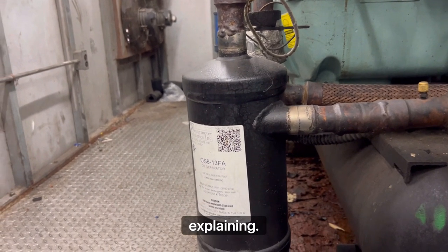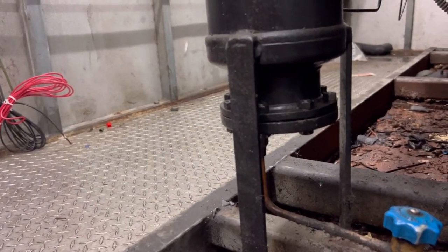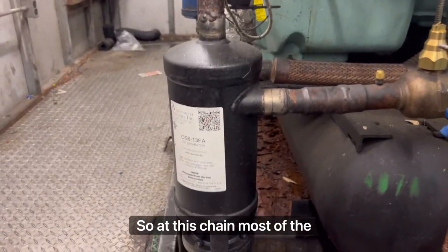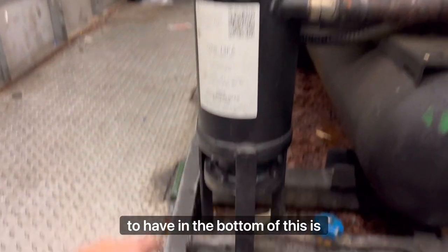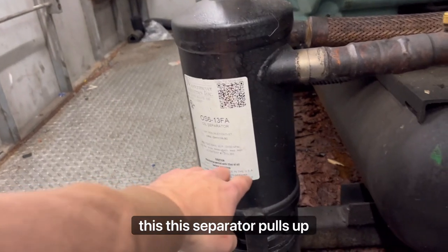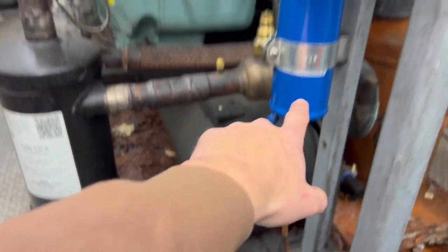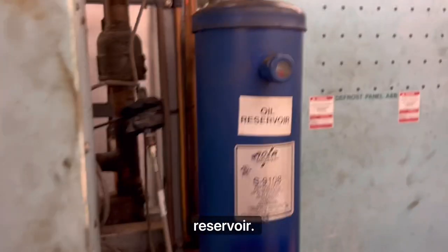Today's video is going to explain an oil system that works. This is a Sporlan Sentinel non-filtered separator. At this chain, most of the separators you're going to see are non-filtered. All you're going to have in the bottom of this is a float. The float sits like this, and as the separator fills up with oil, that float is going to rise and send oil through your oil filter and then up into the top of your oil reservoir.